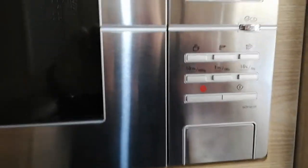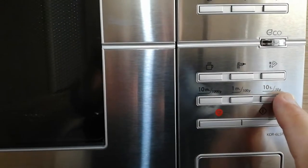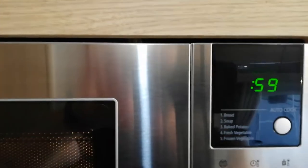Quick operation: you can choose the time you want, which is ten minutes, one minute, or ten seconds. If I wanted it on for one minute, I just press that, it comes up one minute, and then I press the start button and the timer counts down.